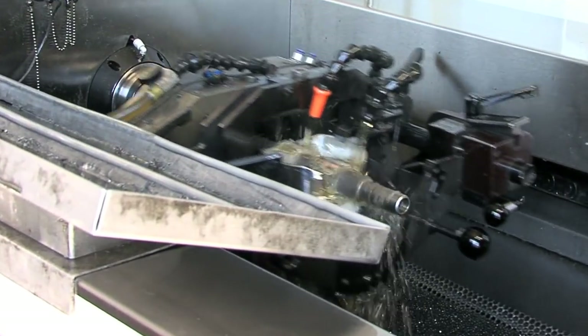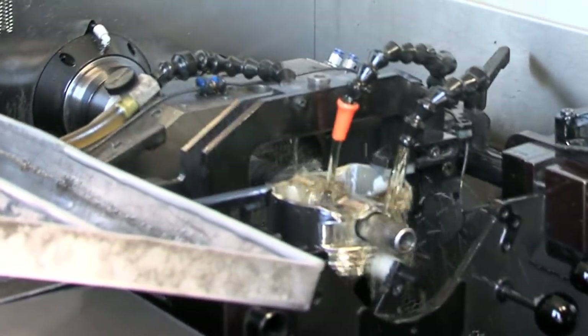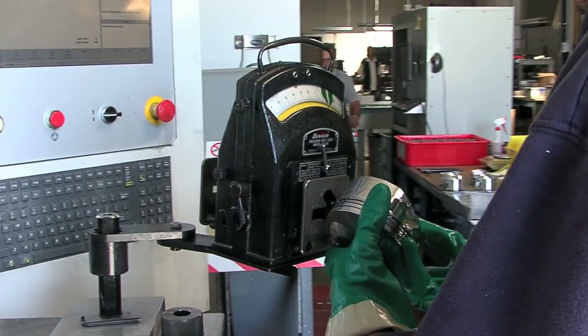This is our pin hone operation here at Racetech Pistons. This is where we do the final fitment of the pin. It's a CNC machine, so it gives great consistency throughout, and the operation is very, very smooth. This is one of the final stops before it hits the shipping department and inspection.